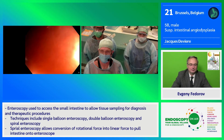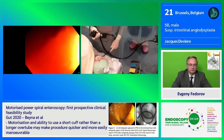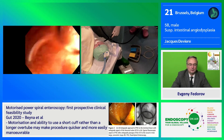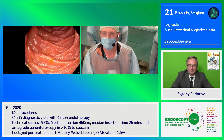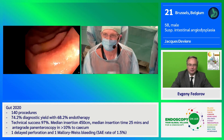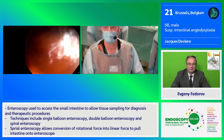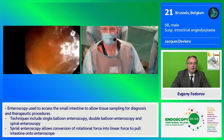I'm continuing to advance very gently, applying a little bit of pressure. The procedure can be performed without intubation. You have a nice view of the progression — once it starts progressing, it's very smooth.